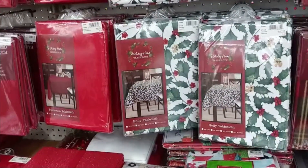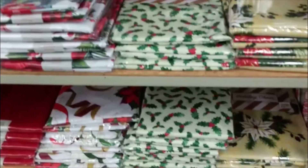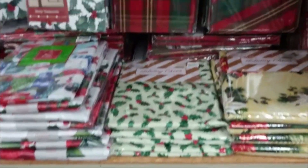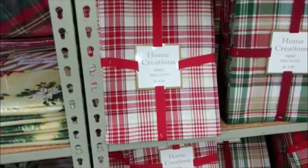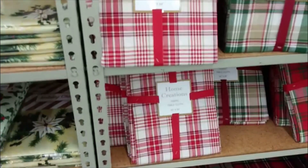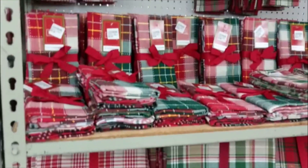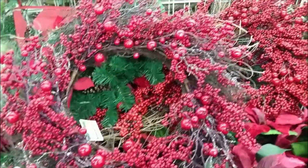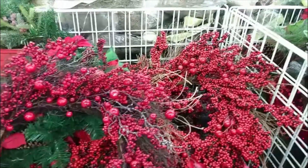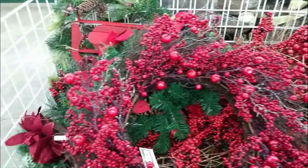Next we're coming up to the dining area where they have some really nice tablecloths, table runners, and placemats — just many different types. They have them for square tables, rectangular tables, and round tables. You always want to pay attention to the size of your table before you come in so you know you'll get the right one and don't have to come back. As the season gets busier, you want to minimize the trips you have to make.